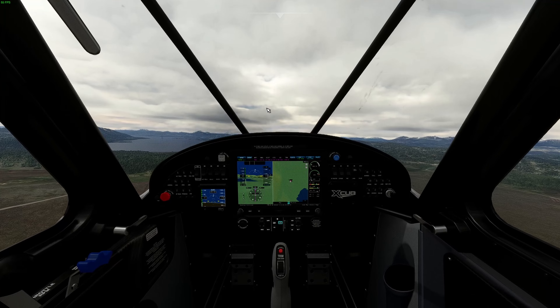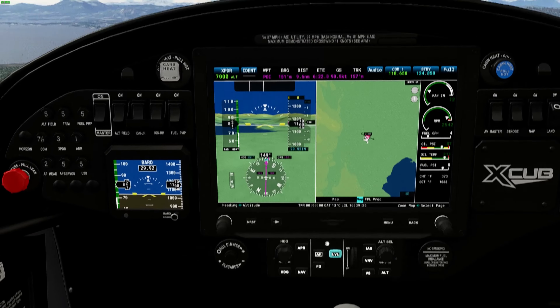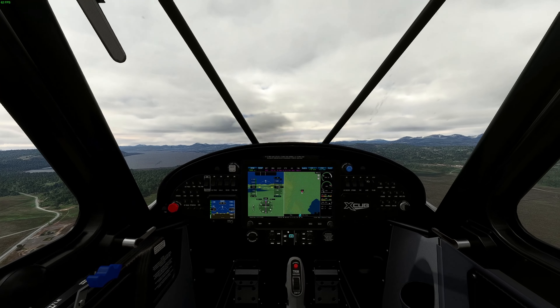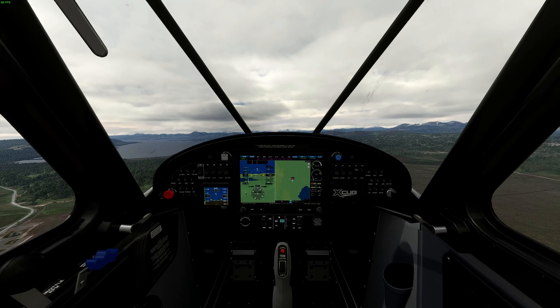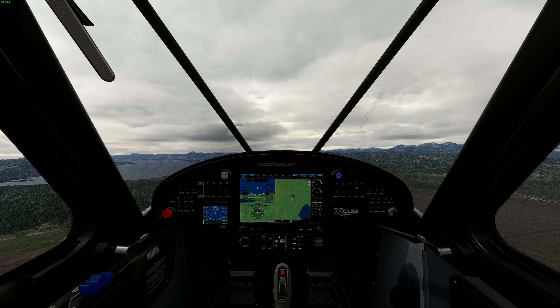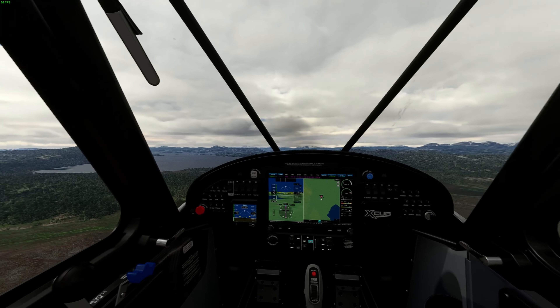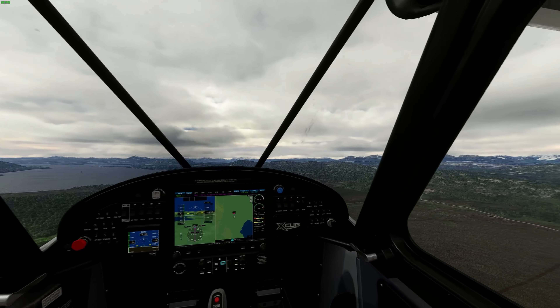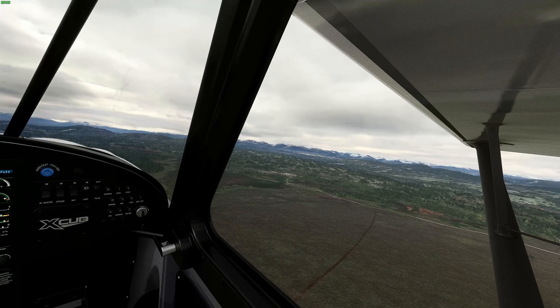We want to make sure we fly our heading of 151, and we're going to be flying that for 4 minutes and 45 seconds. It's always good to have a look around and keep your situational awareness up.